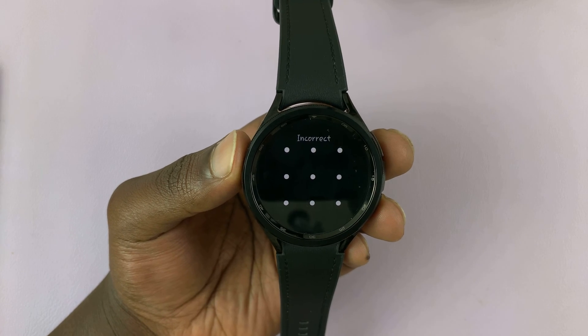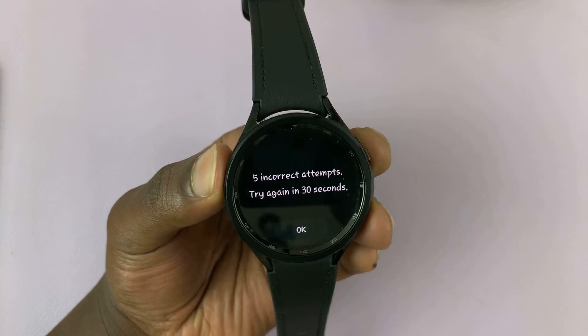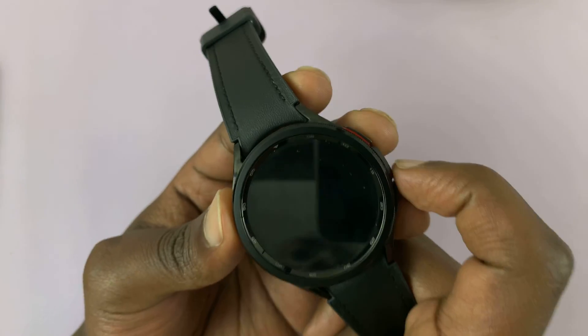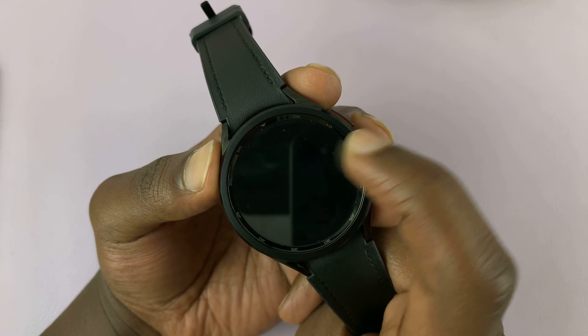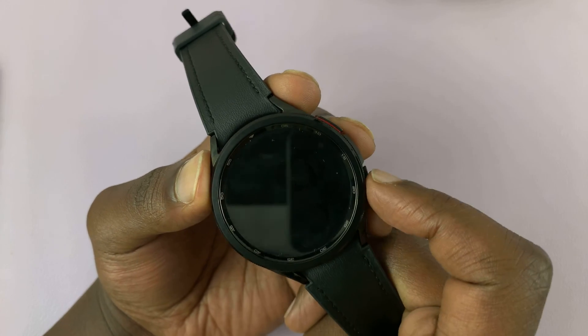So the process involves a hard factory reset. We cannot perform a soft reset because we can't even get into the watch settings. So let's go ahead and perform a hard reset. To do this, we're going to get into service mode, then from service mode into recovery mode, and from recovery mode we're going to hard reset.